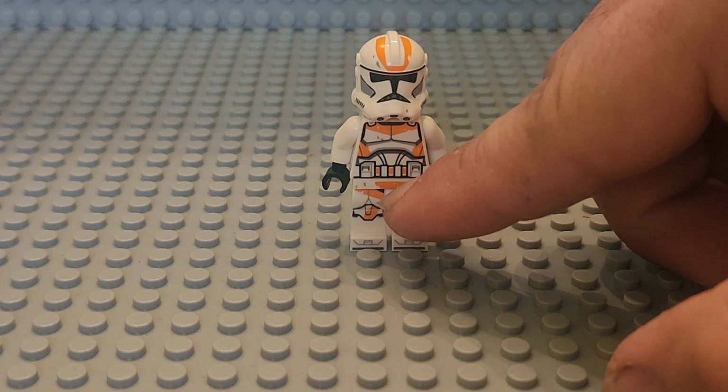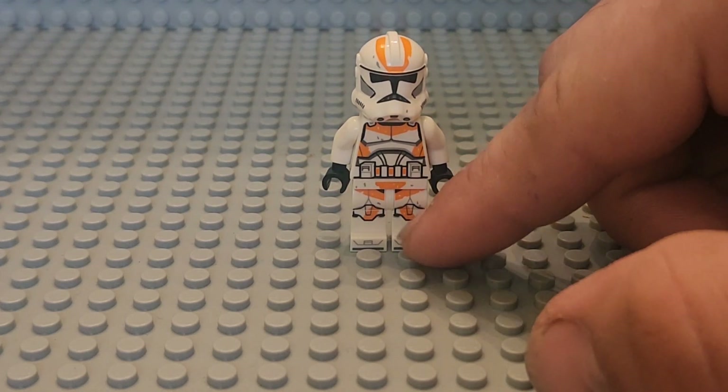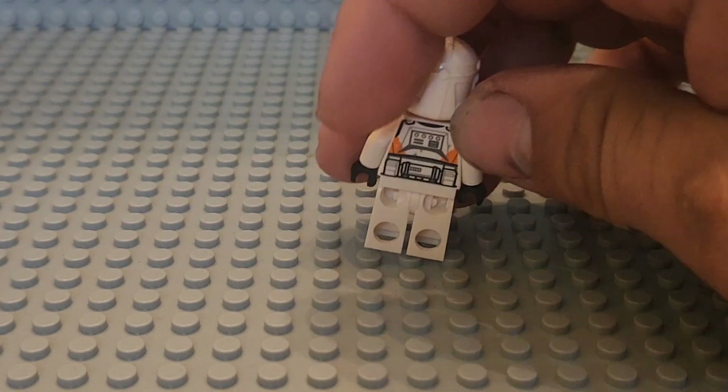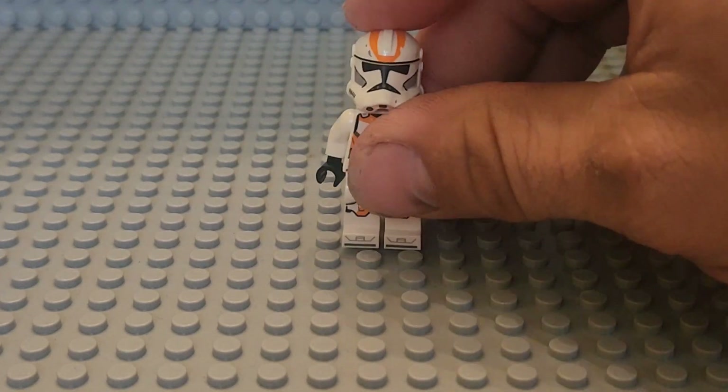They added a little bit of hip printing, also added toe printing, and they fully filled out the knee pads. They also have back printing. So that's the 2022.